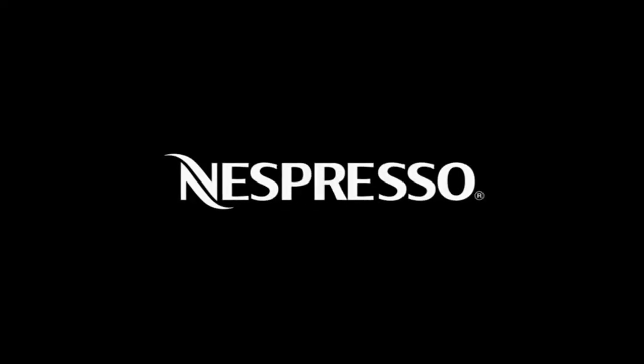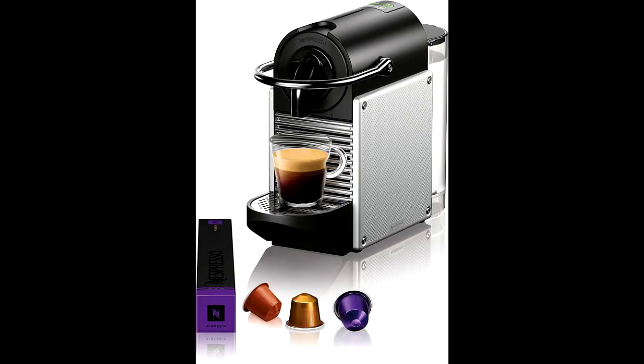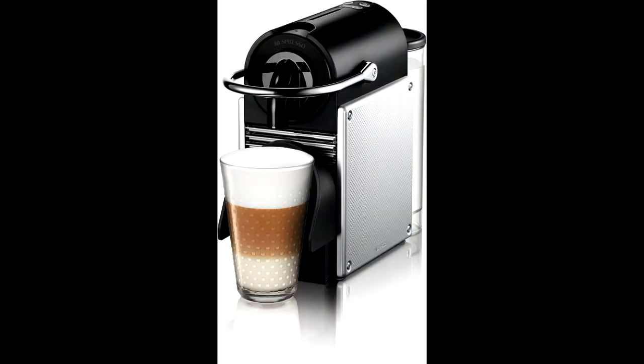Pour over ice to create your favorite iced coffee drinks. The red backlights light up to let you know when the 24-ounce water tank needs to be refilled.